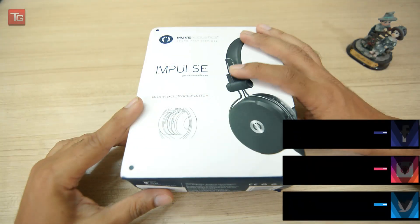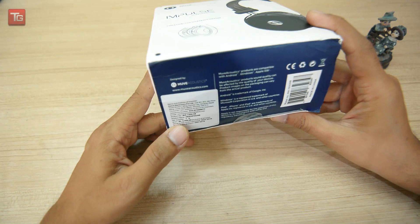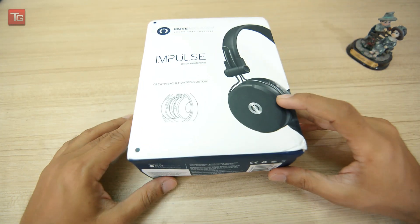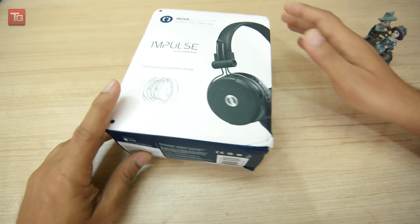There are some types of packaging for the Impulse headphones. On the side, the price is written as MRP 2499, but you can find this on Amazon in the range of 700 to 800 rupees.